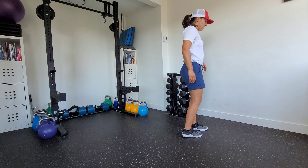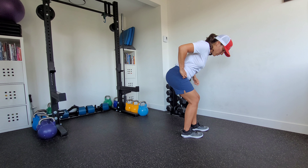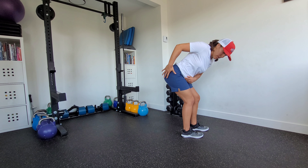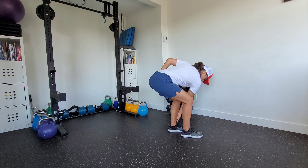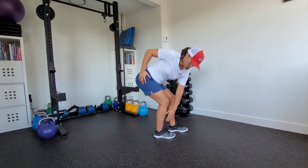The other thing we want to make sure of is that this is a hinge. We don't want to straighten out those knees and reach back, because then it becomes more of a hamstring stretch as opposed to getting that glute and hamstring. It's a hinge position where both shins are staying relatively vertical as we reach back.